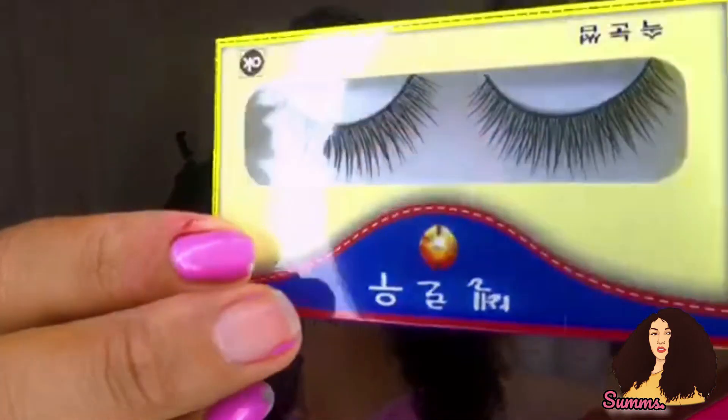I thought this would be one really good way to do it. This cute box — when I got it in the mail I was just like, oh, y'all fancy! So they got me some lashes. This is Brazilian straight hair.